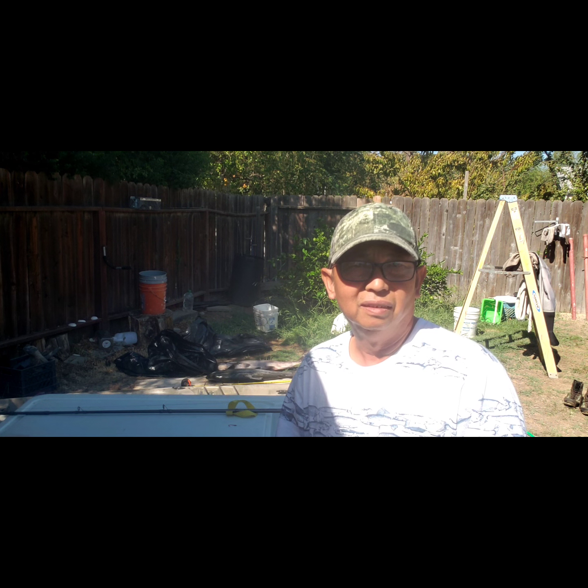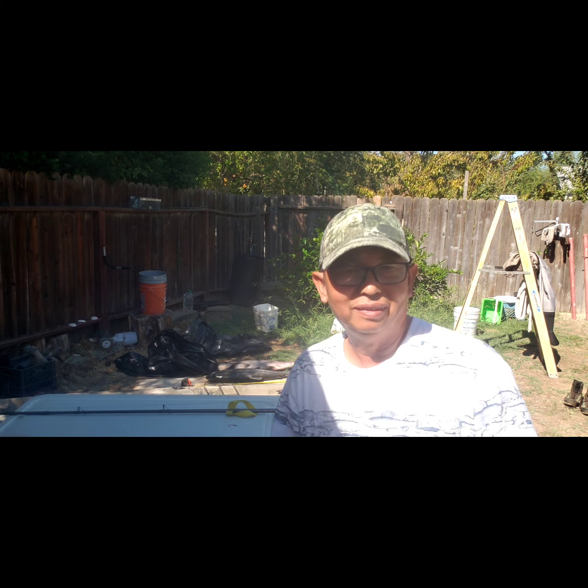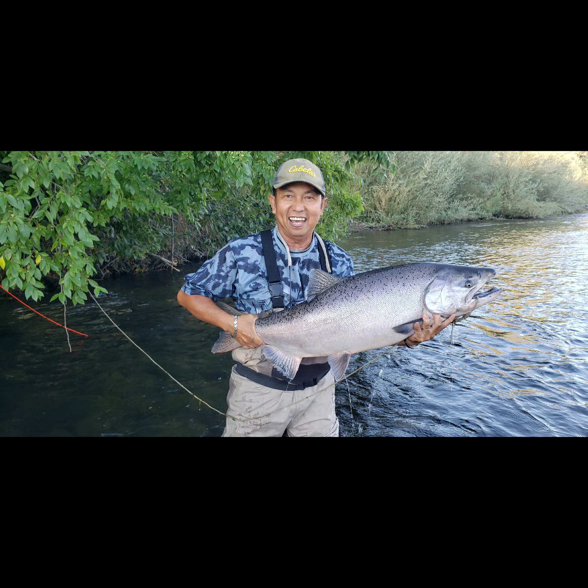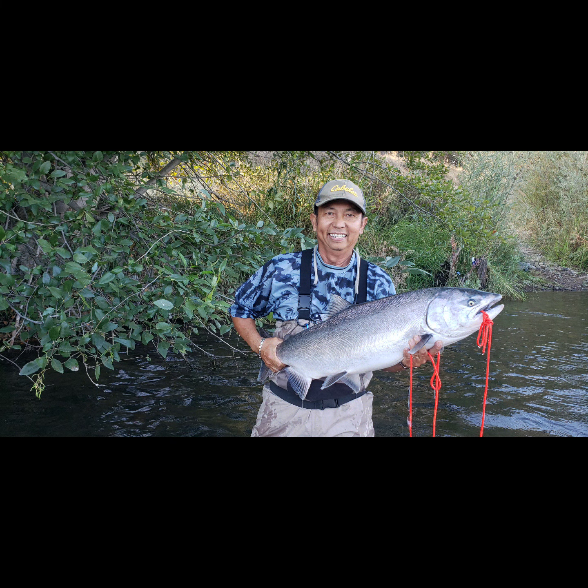Just keep fishing. Fish the right way and keep the right fish also. Take your kids out and show them how to fish the right way. Please release the snagged fish. Do the right way. Thank you. See you next time guys. Bye!